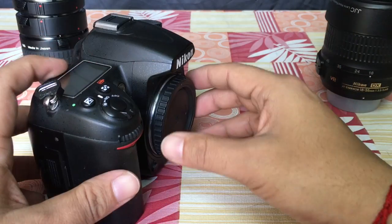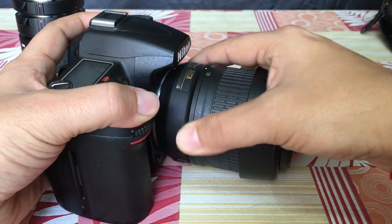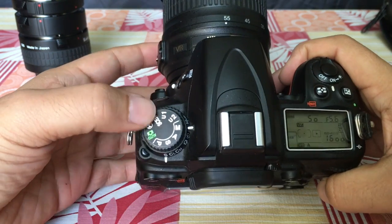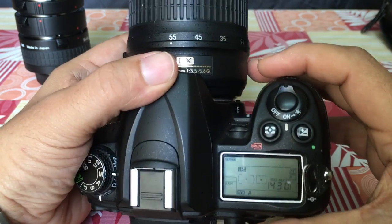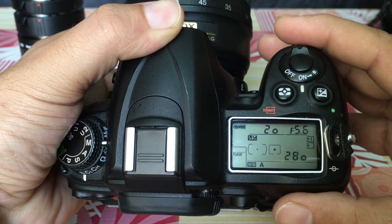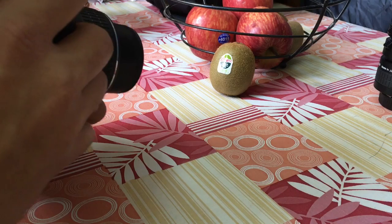Now let us mount the kit lens without any extension tube and take a test photo of our subject, the kiwi fruit. Important point: turn the focal length to 55mm, which is the maximum. Camera in manual mode, and the aperture should be at maximum. On the 18-55 lens when the focal length is 55mm, the maximum aperture is f/5.6, so that is the biggest opening available. Set it to f/5.6 and then let us take a photo of our subject.